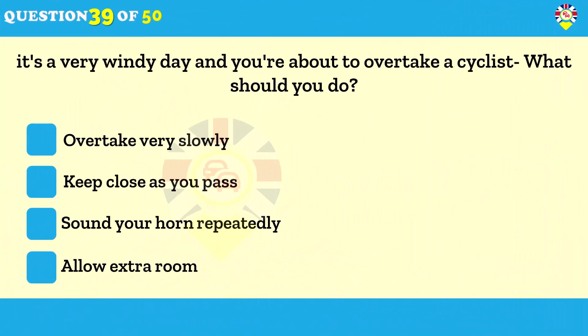It's a very windy day and you're about to overtake a cyclist — what should you do? Allow extra room. Cyclists and motorcyclists are very vulnerable in high winds — they can easily be blown well off course and veer into your path. Always allow plenty of room when overtaking them; passing too close could cause a draft and unbalance the rider.